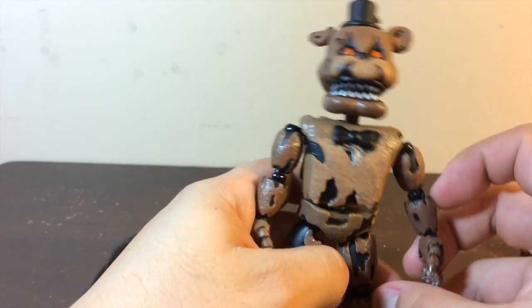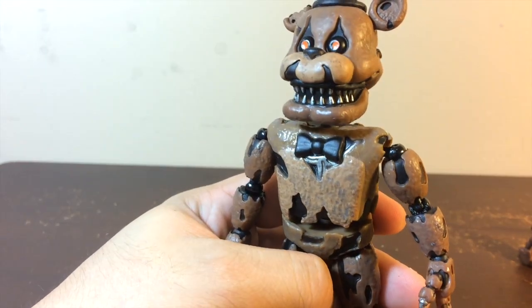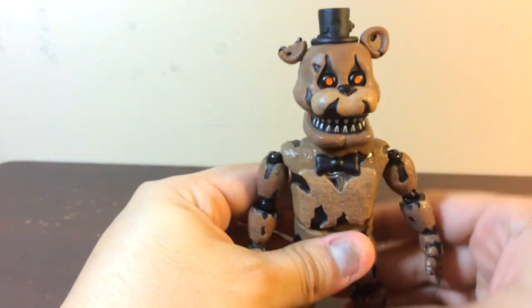It is really well articulated, and you can see there — it is so damn cool. It was really nice, I really like it, and I'm going to be doing stop motion with it really soon.